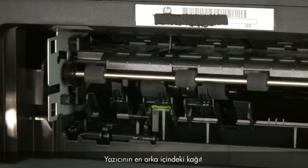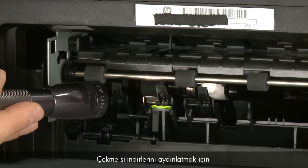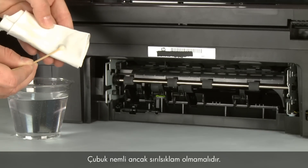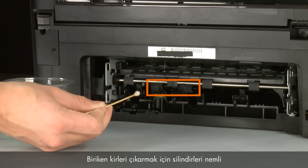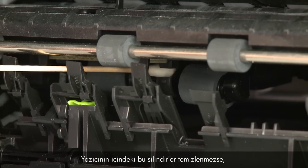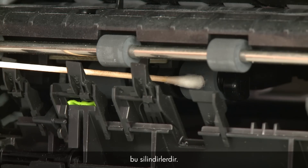Look for the paper pick rollers farther inside the back of the printer — you might need a flashlight to illuminate them. Blot a swab on a lint-free cloth to remove excess water; the swab should be damp but not soaking wet. Clean these rollers with the moistened cotton swab, removing any build-up or debris. These rollers are difficult to reach but are the most important to clean, because they are the rollers that feed the paper into the printer.